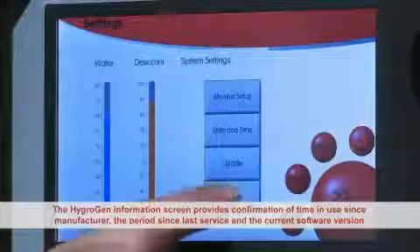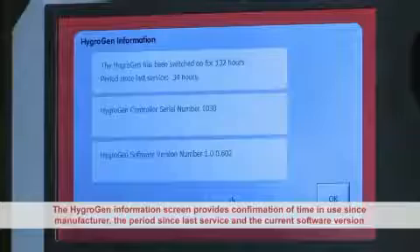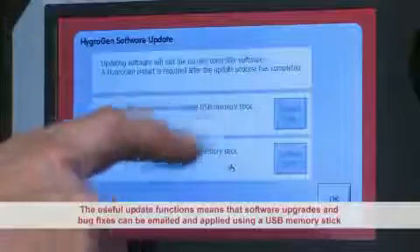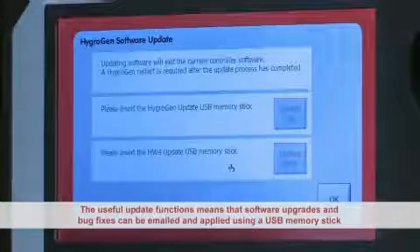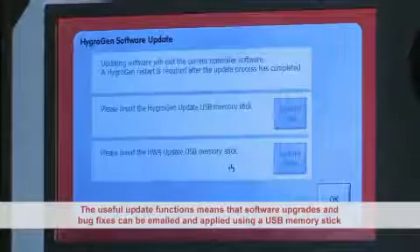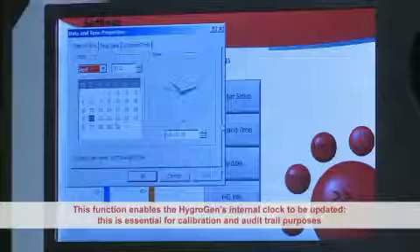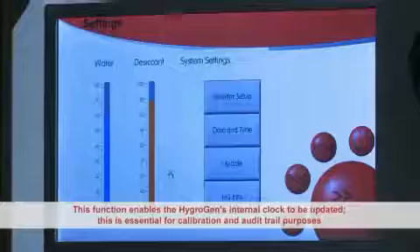The HygroGen information screen provides confirmation of time in use since manufacture, the period since last service, and the current software version. The HygroGen update function means that software upgrades and bug fixes can be emailed and applied by the user using a USB memory stick. The date and time function enables the HygroGen's internal clock to be updated, which is essential for calibration and audit trail purposes.